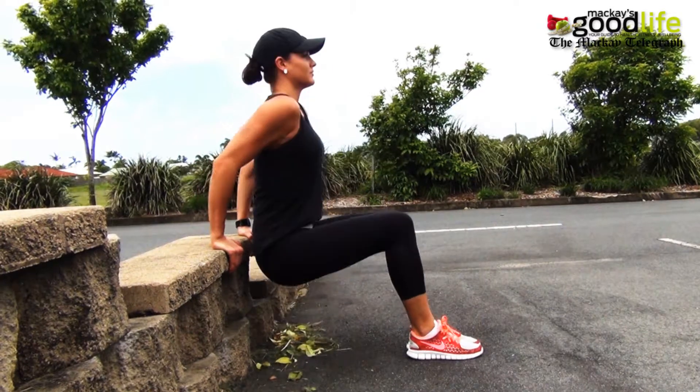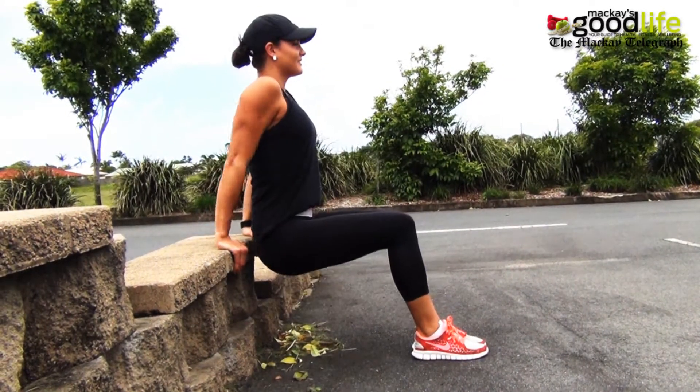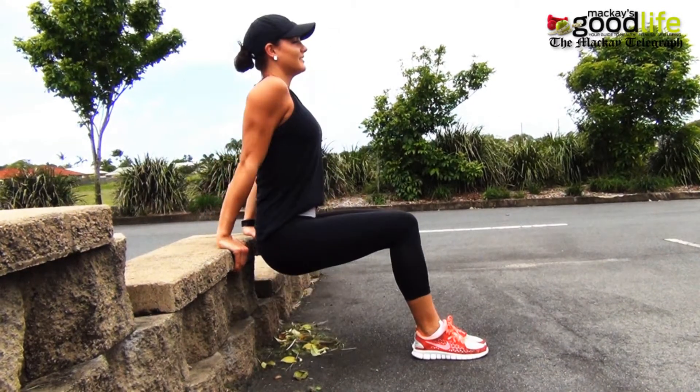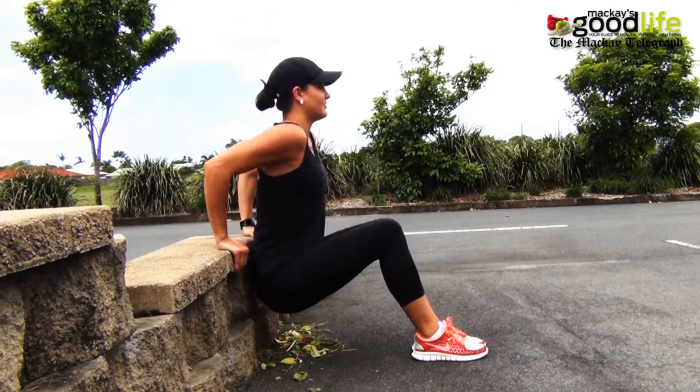The next exercise is dips on a ledge. Place your hands beside your side, legs out in front of you, lift your body weight up, dip down and push yourself back up to start position.